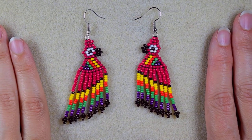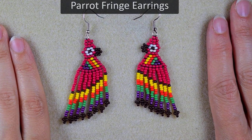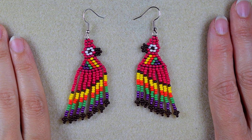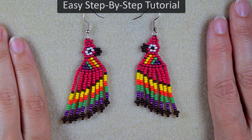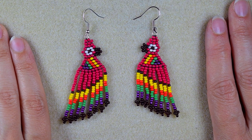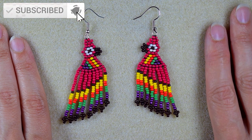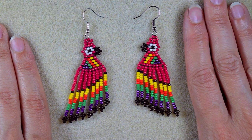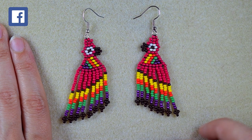Hi there, today I'm going to be showing you how to make these beautiful parrot earrings. I'm also providing a free pattern and showing it in an easy way so a beginner could make it. Stay with me until the end of this video, also subscribe with the bell, like, share, and comment for more videos like this one. Check the description for a full list of materials and a Facebook page where you could share your beautiful designs.